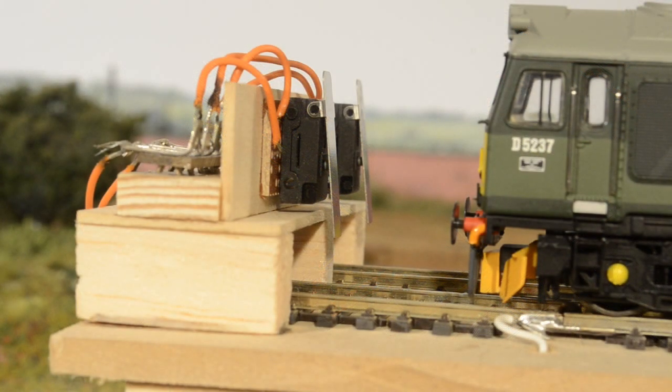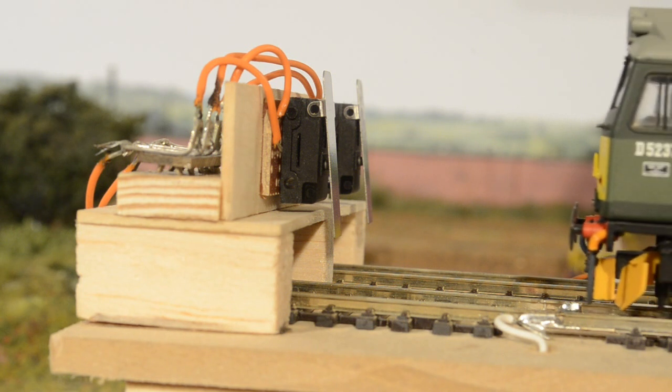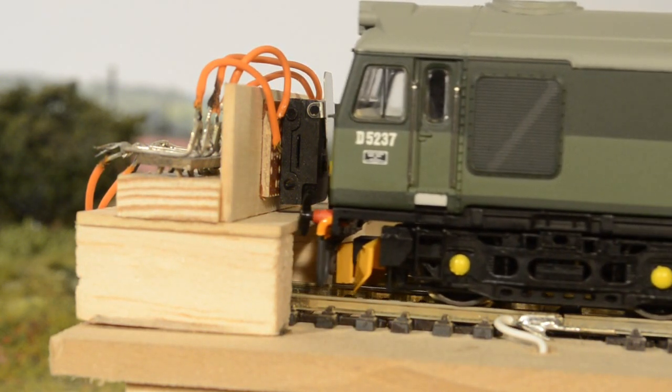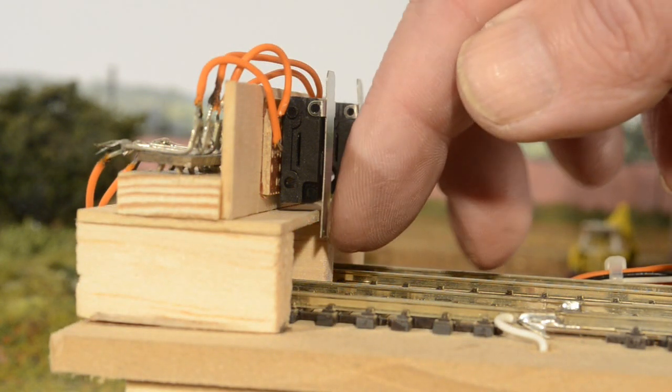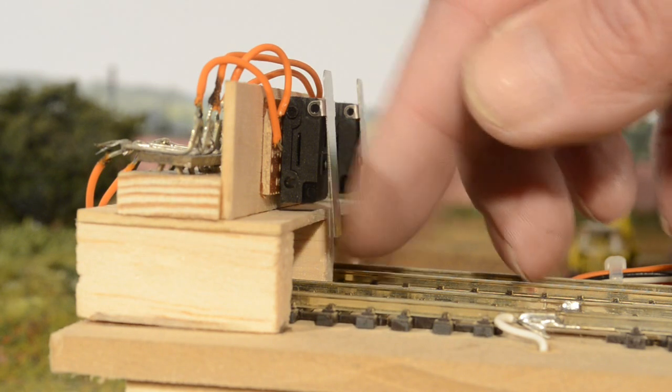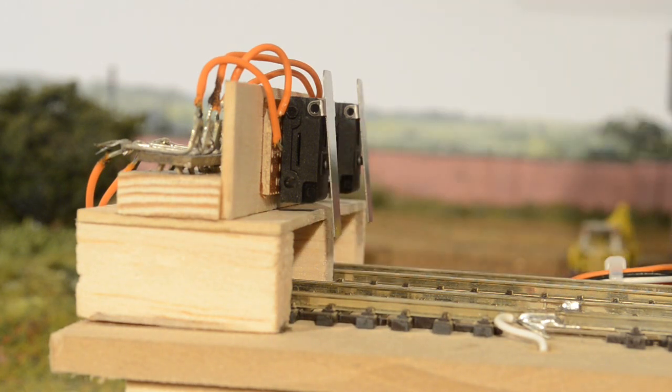This is a close-up shot of the micro switches I've arranged as buffer stops at the end of each of my hidden storage sidings. As the locomotive approaches, the lever on the micro switch is activated and the light is switched on on the panel to say that this particular siding is occupied. However, the spring on this micro switch is quite strong and it will actually push the locomotive back fractionally, turning the light out on my indicator. I'll just be quiet and let you hear that.